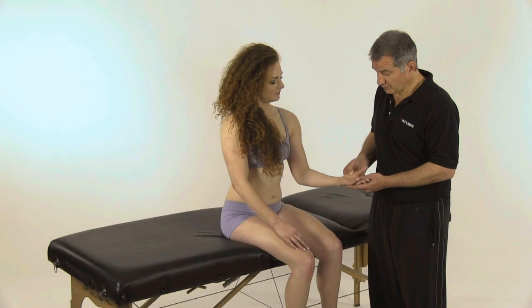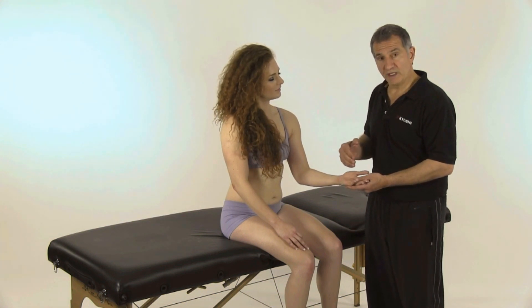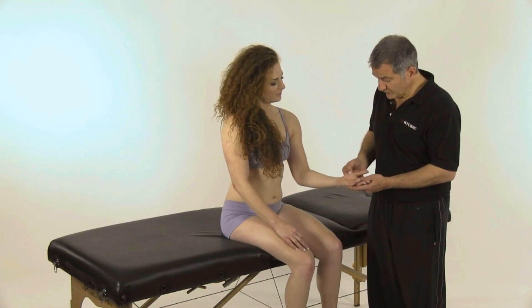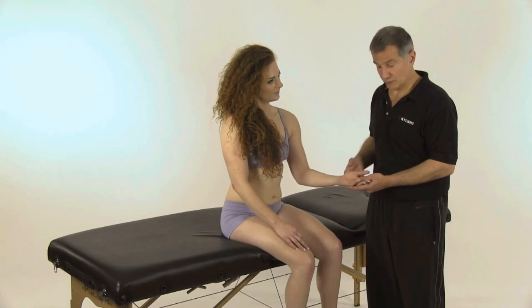Then start relaxing the palm of the hand. As you do that, you want to give the hand enough time to relax. When you press it, don't just keep pressing it fast — you want to give it time to relax.